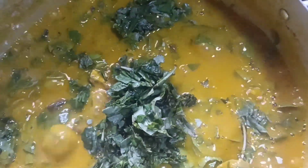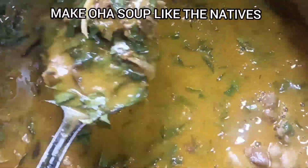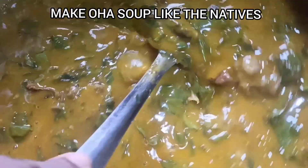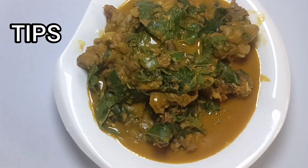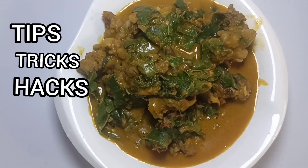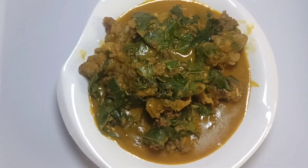Hi guys, at the end of this video, you will be making oha soup like the natives. Have you been making oha soup and it has not been coming out so well? It could be because of one or two anomalies. In this video, I'll be addressing all of that. I'll be sharing the tips, the tricks, and the hacks you can use to make a delicious oha soup just like the natives.